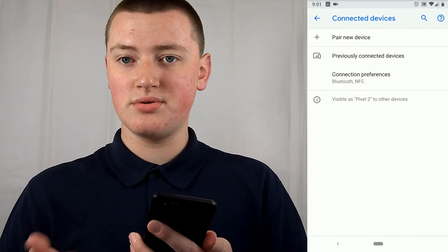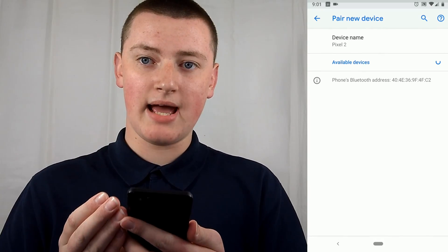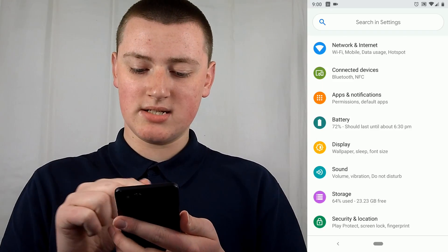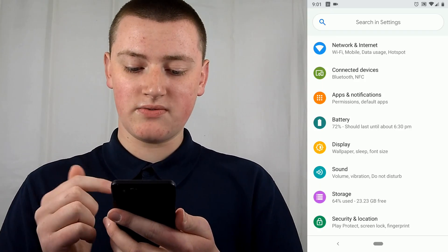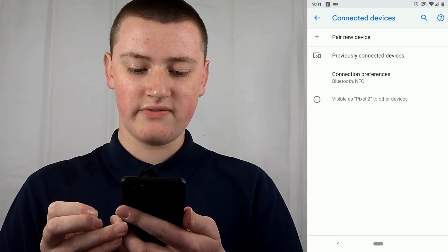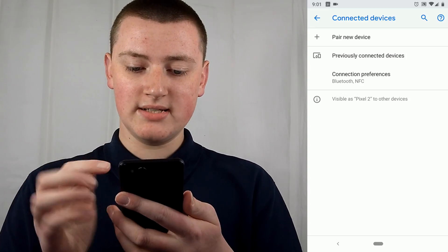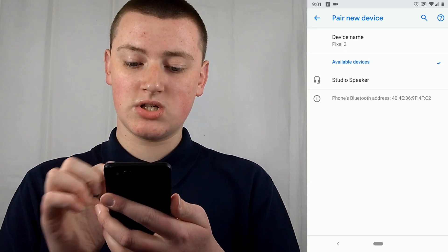Now go onto your phone, or it can be a laptop, and make sure Bluetooth is turned on. Then go into the Settings app — it varies based on device. On older versions of Android or iOS, it might just say Bluetooth somewhere at the top of settings. On the latest version of Android it says Connected Devices, which is what Timmy's using today. Tap on Bluetooth or Connected Devices. On some devices you'll see available devices listed; on others you may have to tap Pair New Device. Timmy taps Pair New Device and it finds the device called Studio Speaker.